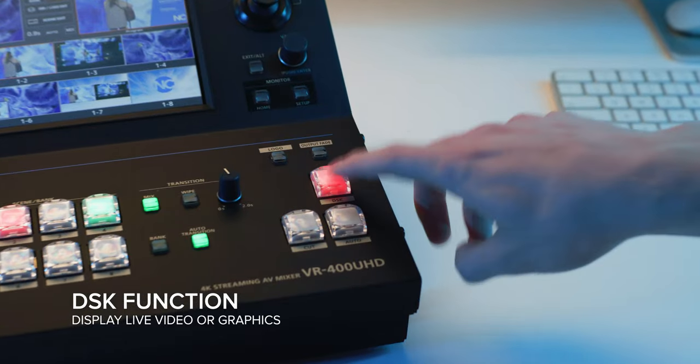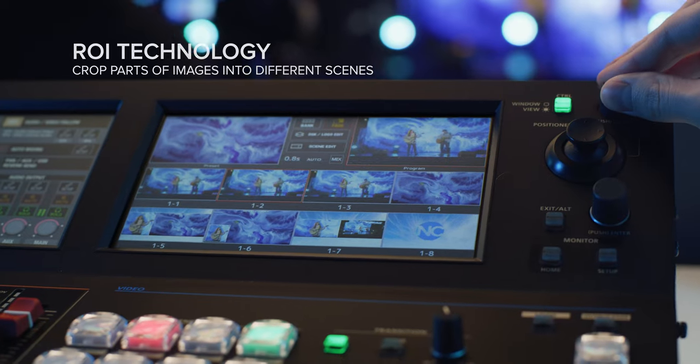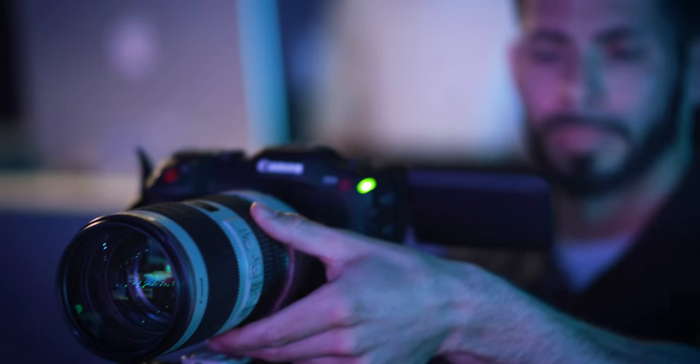Use the DSK function to display dedicated live graphics for in-house production. Built-in region of interest technology captures all the action with a single 4K camera.